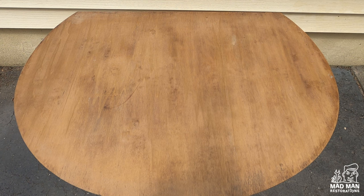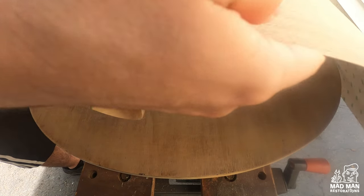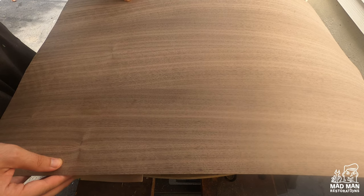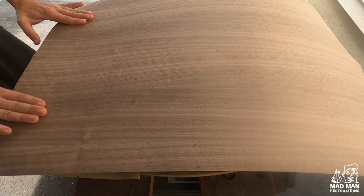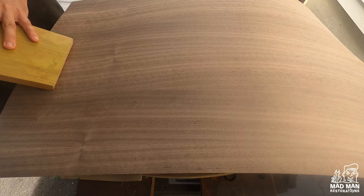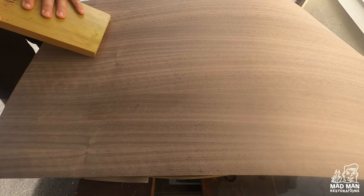After stripping and sanding, I found that the veneer on the top was completely missing and what was left was just the plywood board. So now I need to re-veneer the top. I'm using a piece of veneer that has 3M peel and stick on the back, recommended by a fellow refinisher, Chris at Optima Modern. I start by peeling the edge of the veneer back and pressing down on the top, peeling more as I go along. I'm using a board with a rounded edge to press firmly on the veneer to help ensure it will lay completely flat.